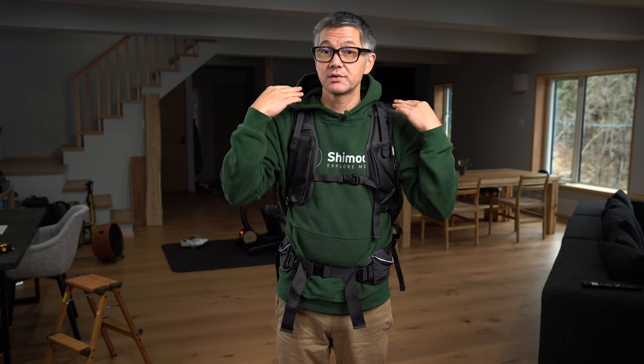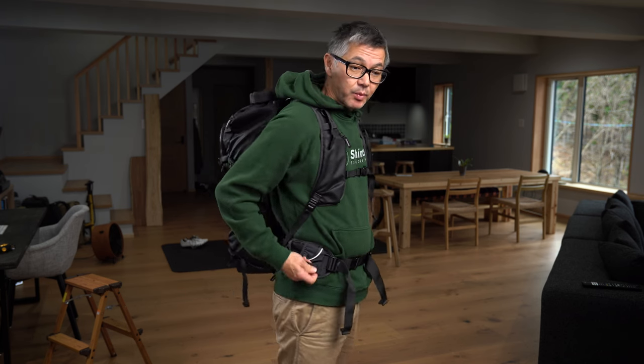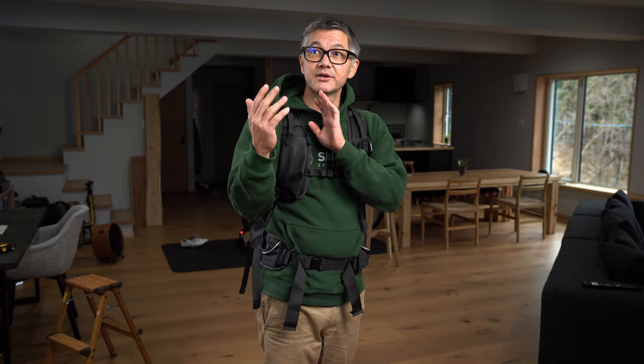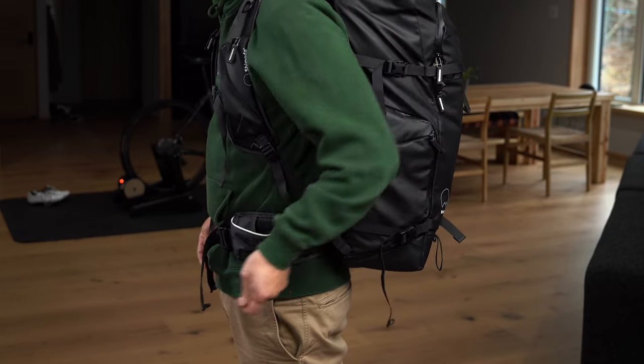Along the same lines as the load lifters, we also have a compression strap located on the waist belt. We'll draw the compression strap tight so that sucks the load into your back and hip area, again giving you more stability. Basically the looser your bag is on your body the more it's going to move around and the more energy it's going to require. So the closer and more secure the bag is to your back, the less energy you're going to burn. On the other side we have the same strap but with a magnetic closure — bring the magnet close and it will find its way there, then draw it closed.